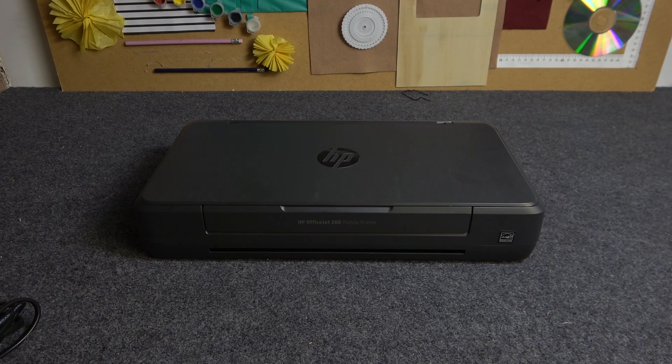Hi, welcome to Hard Wizard Info channel, dear viewers. In front of me is the HP OfficeJet 200 mobile printer, and now I'm going to show you how to use this device.